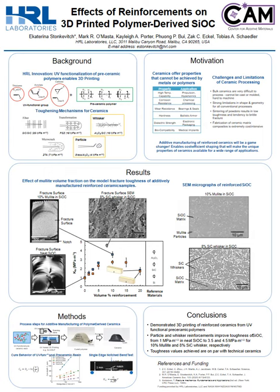Hello. Today I will be presenting on the effects of reinforcements on 3D printed polymer-derived silicon oxycarbide. The motivation for this work is to use 3D printing to enable cost-efficient production of ceramics. Ceramics offer desirable material properties that cannot be achieved by metals or polymers.